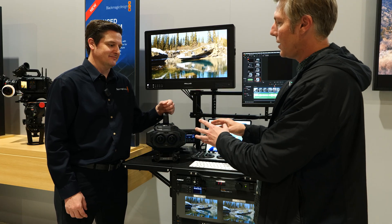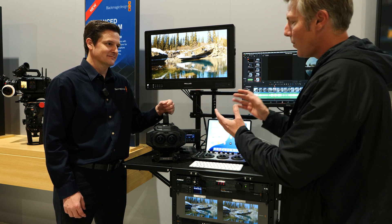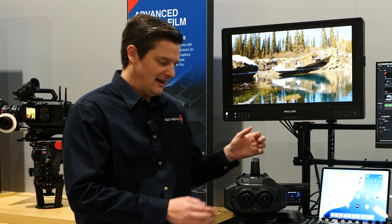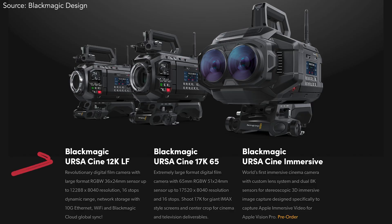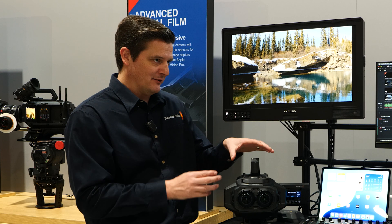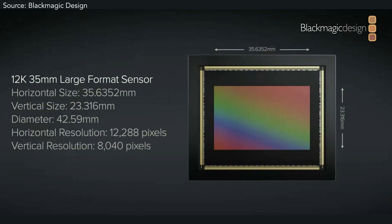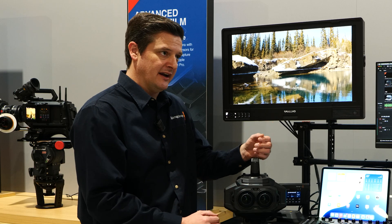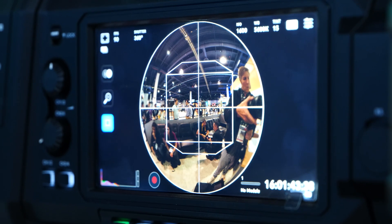What kind of technology is under the hood? Why don't you explain sensor size, what's going on? So from about here back, it's the exact same camera as our URSA 12K LF — that's one of our flagship cinema cameras. And then from here forward, the big difference is, besides the lenses, we actually have two of our 12K sensors, and each of those is capturing a 180-degree field of view.